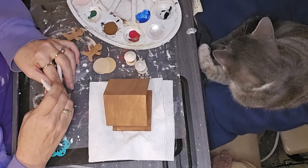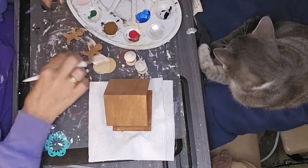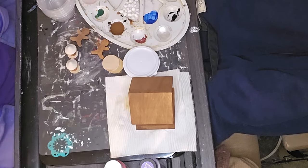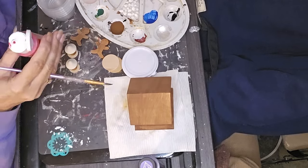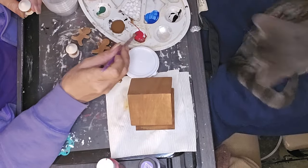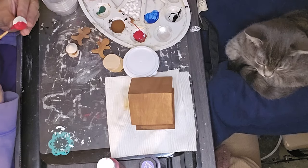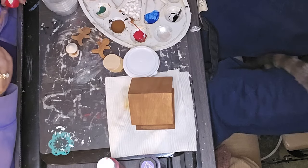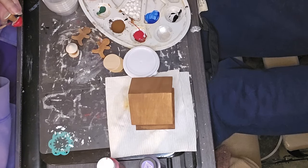I took one of the little birdhouses from Dollar Tree. I pulled the little perch off of there and painted it. I also painted two little wooden gingerbread men from the Dollar Tree packs, using nutmeg brown for that. Then I took some of the little mushrooms from Dollar Tree and glued them to small round discs so they stood up on their own. I painted the stems in nutmeg brown.